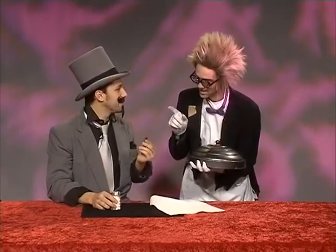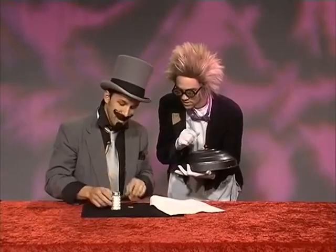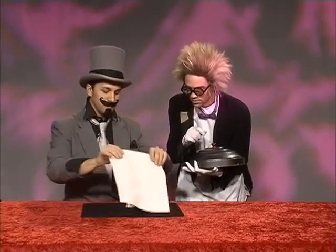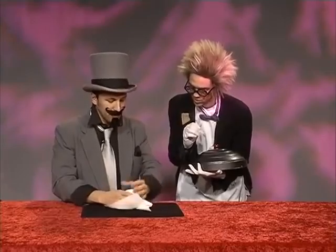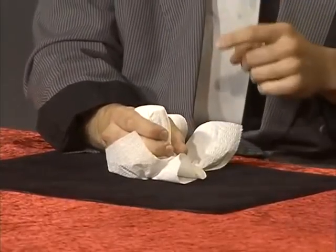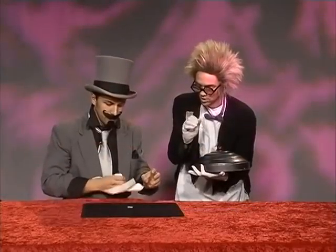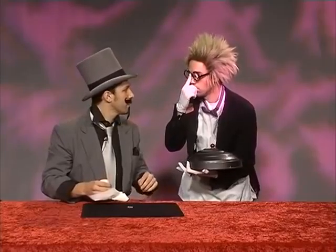Watch. What I am going to do is I am going to make this quarter disappear. I would like to see it. Watch closely. I will take the quarter. I will put the salt shaker on top. I will put this napkin on top of it. And watch — on the count of three, I am going to make the quarter disappear. One, two, three.